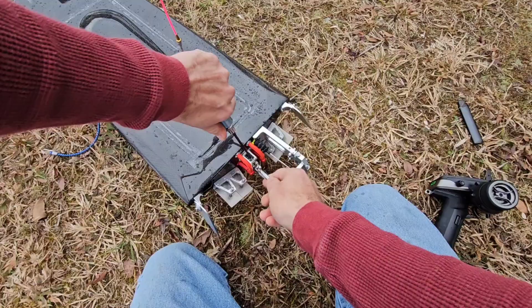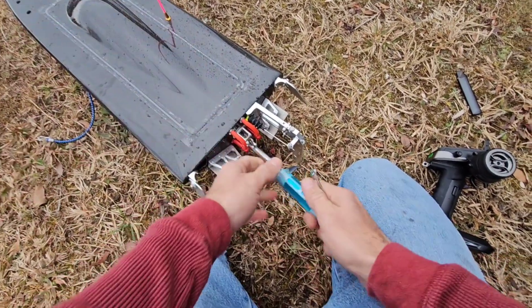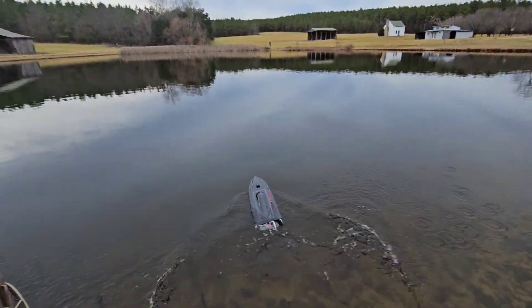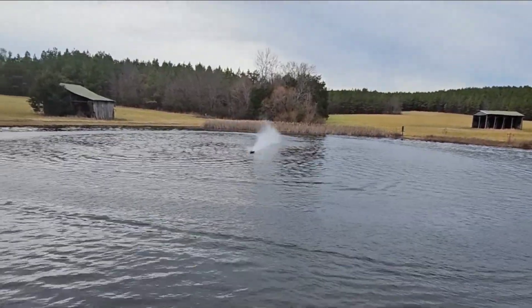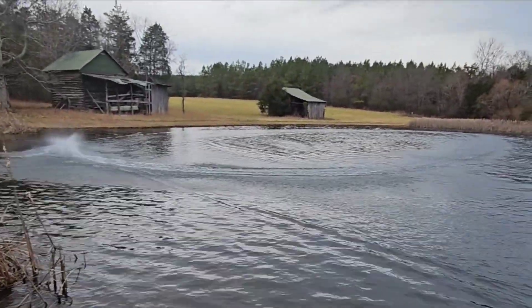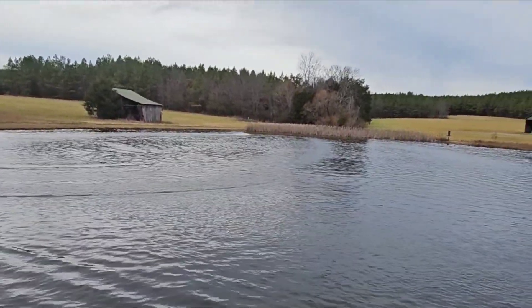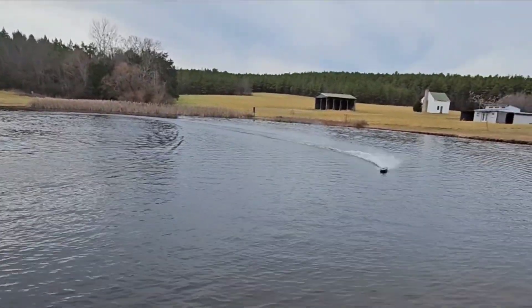It basically wasn't running very free, so I brought it in and tried to do a little bit of adjustment on the rear strut, trying to see if I could get it freed up. I took it out for a second run and noticed that whatever I did did not fix the problem. The motor and the ESC itself continued to get hot, so I decided to bring it inside and dismantle the driveline.